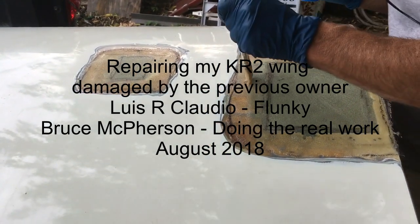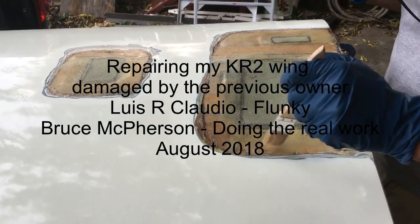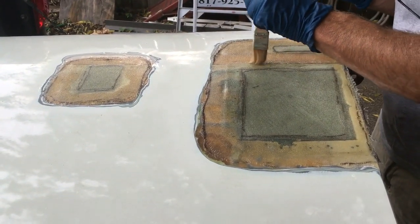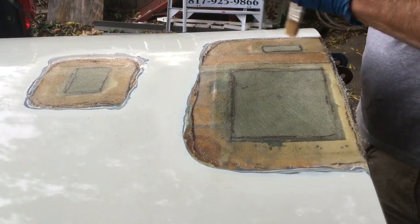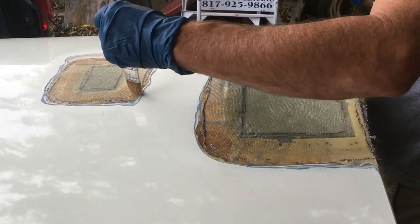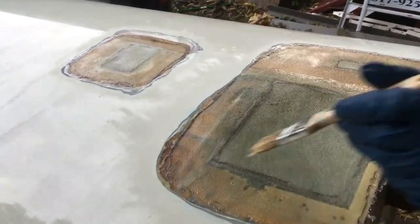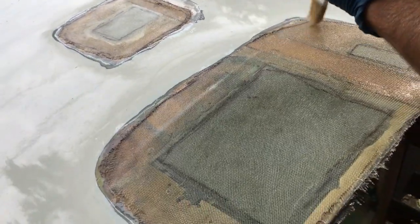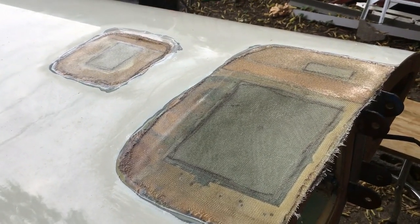This is the left wing — the previous owner had put some holes in it. We did a couple of layers of glass internally, then two layers externally above the patch, and we're blending it into the rest of the wing. Right now we're doing the epoxy. It's a nice warm day in Dallas so it should kick off pretty quick, and we'll let it dry, then fill it in and finish it.